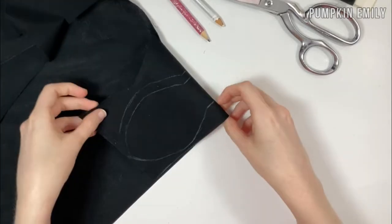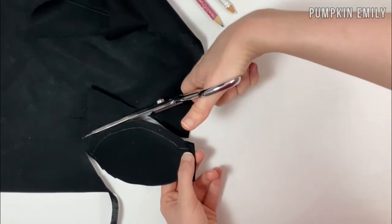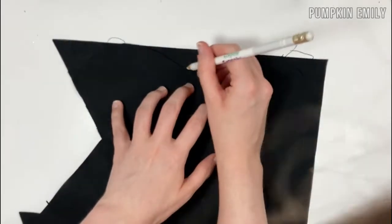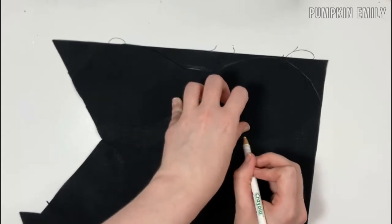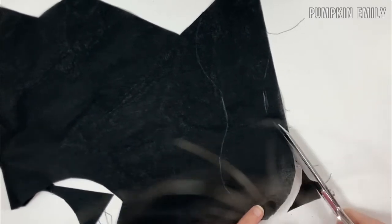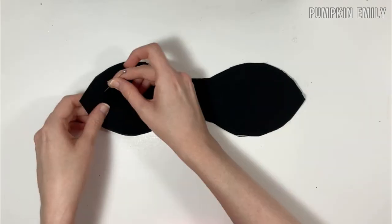Fold the fabric in half and cut it out to create one piece. When done, keep it folded and trim the edges so it's even on both sides. To make a second piece, trace the piece you just cut out and cut it out. To make both pieces even, place them on top of each other with the right sides of the fabric together, pin them together, and trim the edges.